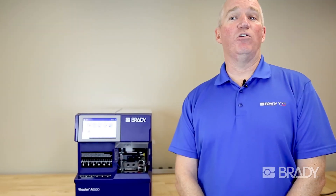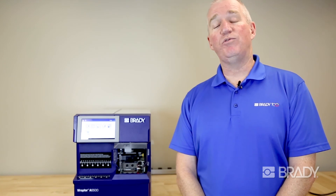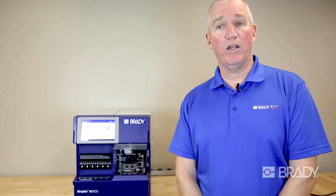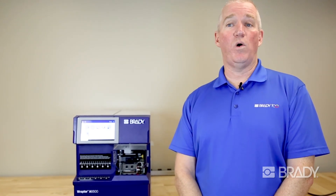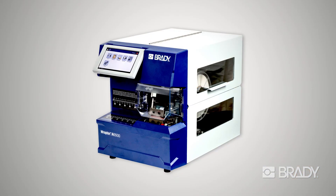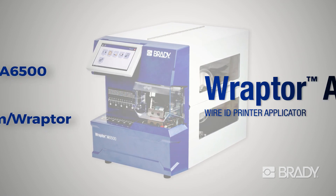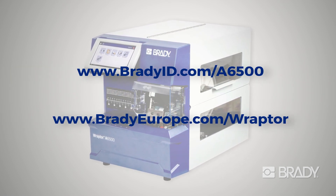Now that you have a general overview of the Brady Raptor A6500, if you wish to get additional information, please feel free to reach out to your local territory manager or contact Brady Worldwide Direct, or go to BradyID.com where you can get not only literature but also additional videos for a more in-depth look at what the Raptor A6500 can do for you.